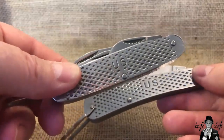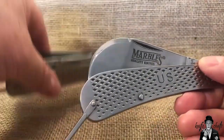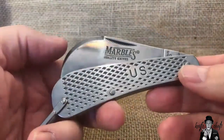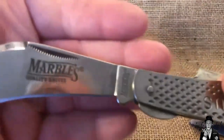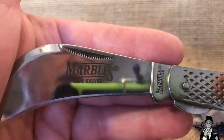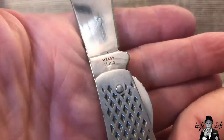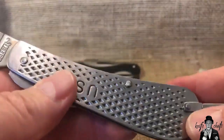Let's take a look at this one. Opening it up — that is one heck of a mirror polish on this blade. I'm really impressed with how shiny the blade is. You have the Marbles logo on it — look at that, definitely shiny — and the Marbles tang stamp on the backside. The model number is MR-409, made in China, and you have very heavy scales.